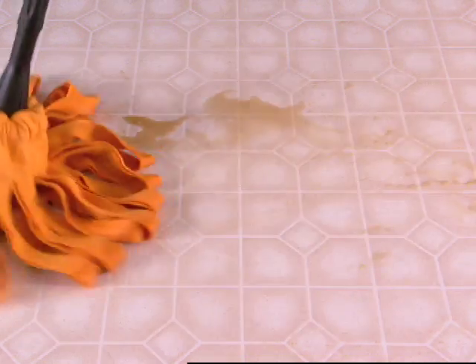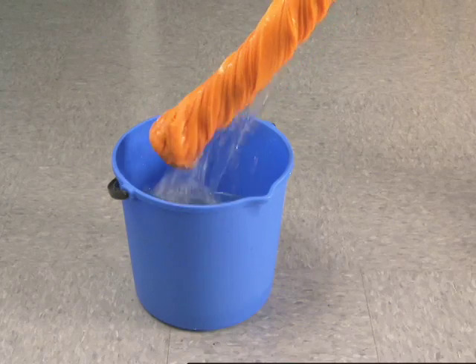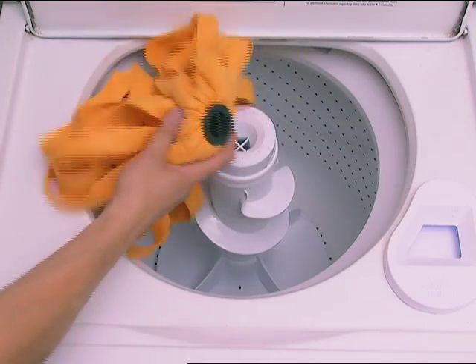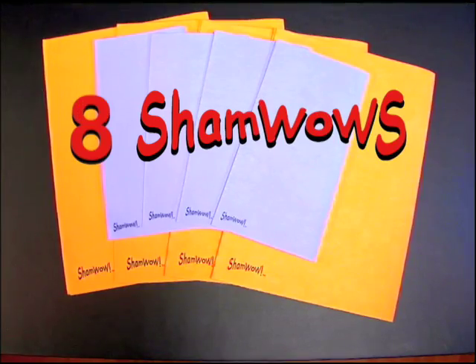We'll give you a second set absolutely free. But call now and you'll get the ShamWow Mop — a vacuum, broom, and mop all in one. Never get down on your hands and knees again. Just twist the handle to wring it out, throw it in the washing machine for easy cleaning. Also great for pet hair. A regular mop pushes the dirt; this will capture it. So that's eight ShamWows for $19.95.